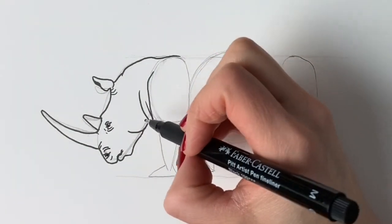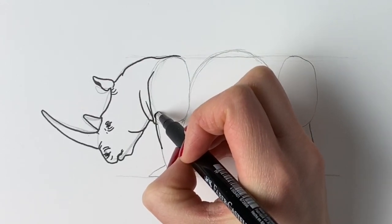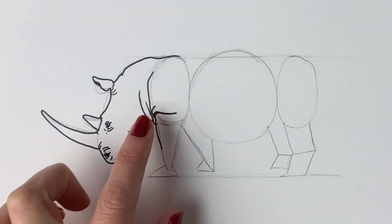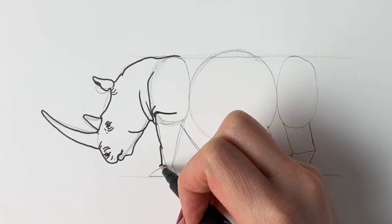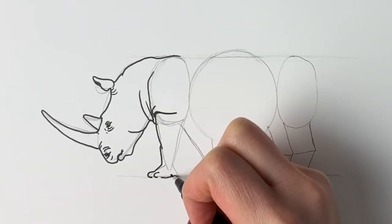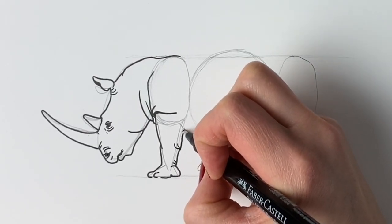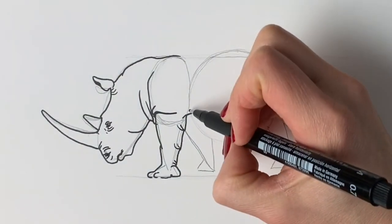Now for the front leg — we need to add in so many wrinkles. We're going to draw the front of the leg, but up at the top there's like a flap of skin, so just draw a line coming across. Then draw a line coming out from that flap — so it looks like a flap of skin. Now we're going to follow the guidelines that we did before, and then do the feet — there are quite a few big toes here. It comes up around and inwards like that, with some more wrinkles.